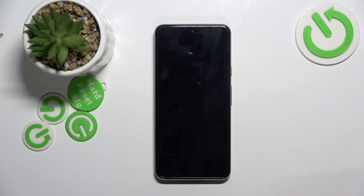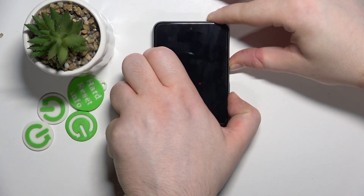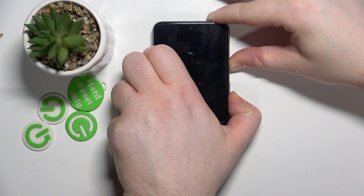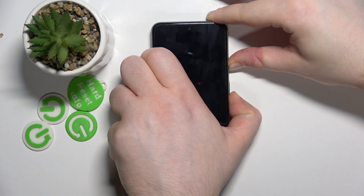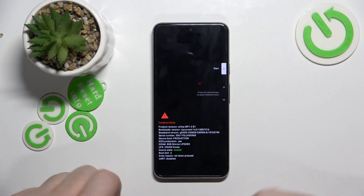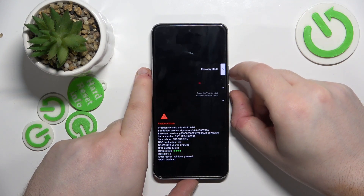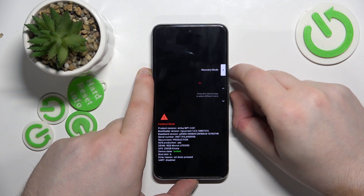And now when your device is powered off you will have to press down the power button and volume down button. And on this screen you have to use the volume buttons to select recovery mode and then use the power button to select.